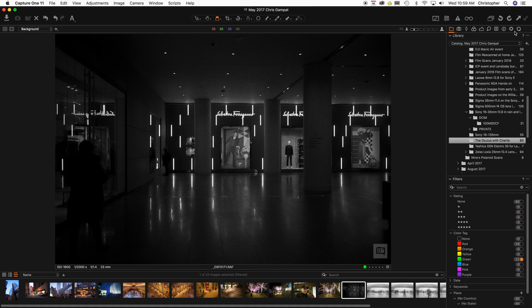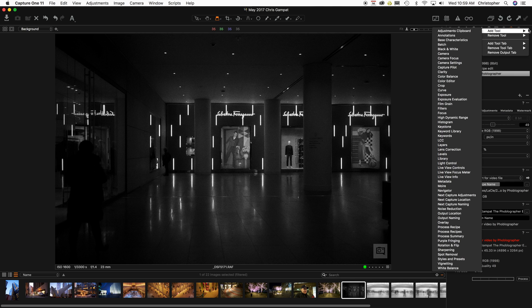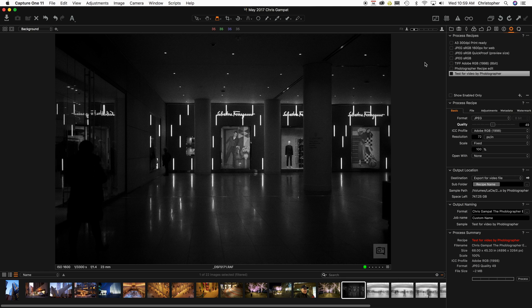So what you do is you go over here to what's called Output, and you have Process Recipes. If you don't have this little logo thing here, you can add the tool just by right-clicking and then adding it. You have a number of process recipes, but for the purpose of this video, I'm going to create another one — I'll call it Phoblographer Video Process Recipe Test.